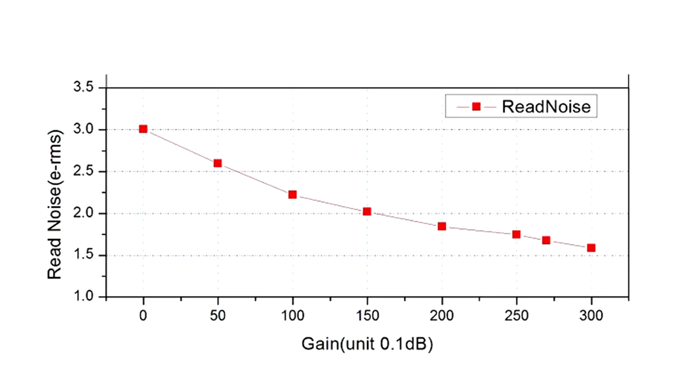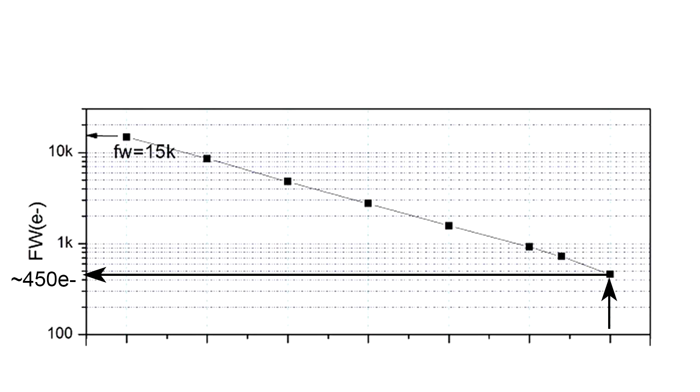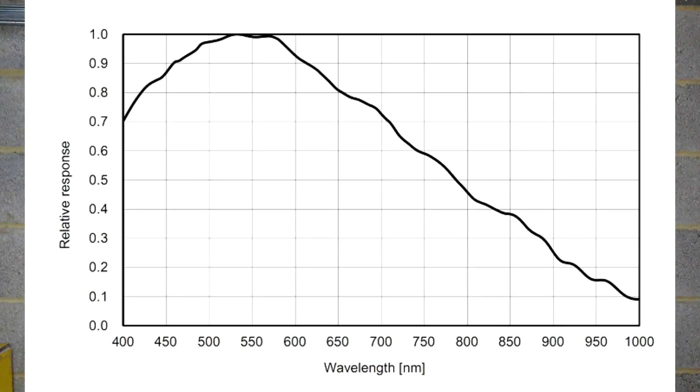The spec sheet boasts 1.6 electron read noise, but this is something I really dislike about specification sheets — that figure is available at the highest gain, making it effectively useless for deep sky long-exposure imaging because you'd have tiny wells, and it should really only be used for lucky imaging. The quantum efficiency — how well the sensor uses light — is about 84% on average, dropping to about 60% in the hydrogen-alpha range, but it's efficient enough that you shouldn't notice any real degradation. Your HA filter will make more of a difference than the QE at this point. This high QE is another reason the camera lends itself well to rapid-fire short-exposure work.